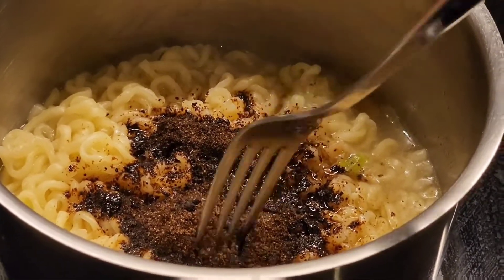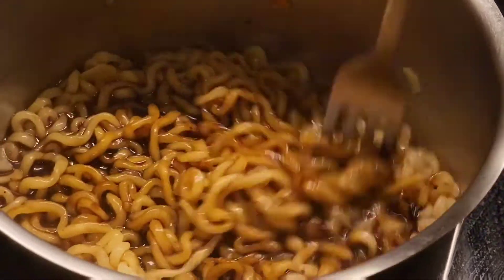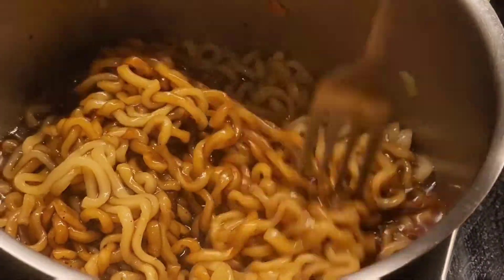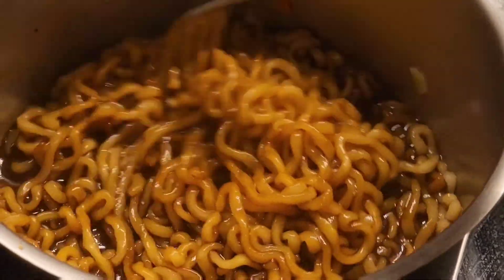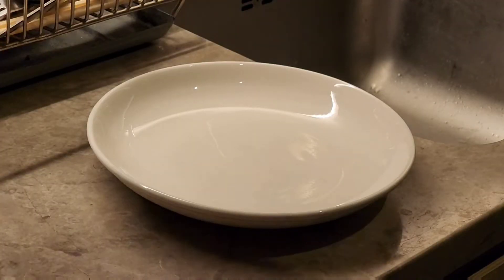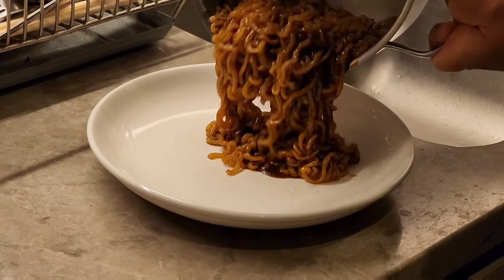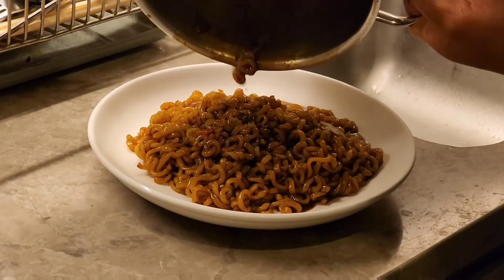There you go! Of course we have to mix it — mix it thoroughly. It looks like a stronger, more intense version of pancit, like a spaghetti version. And there it is guys — that's our Chapagetti. We're going to put it now into our serving plate, like that. The color is a bit weird but it smells good actually.